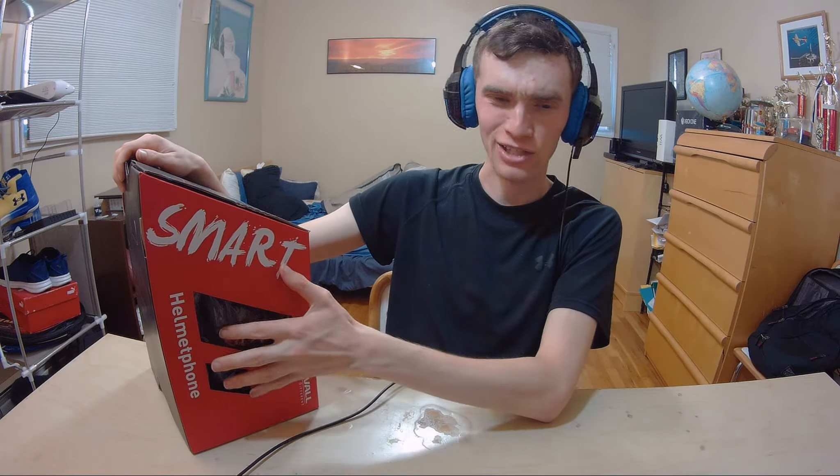Hey YouTube, today we are back with another review and this is a really cool one. This product was sent to me by Livevel for review. What this product is — this is something I've truly never seen before. This is a helmet phone, basically combining a Bluetooth headphone and a helmet. That's a really interesting combination, something I've never seen before, and the box is awesome. I am very hyped for this product. This is a good product indeed.